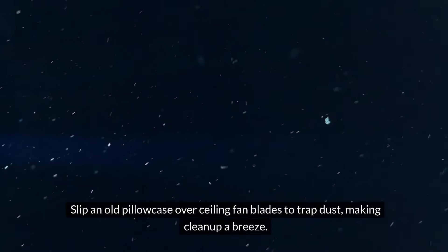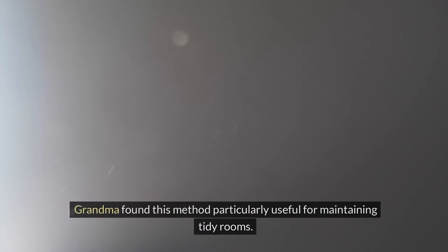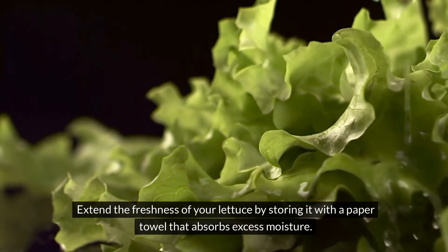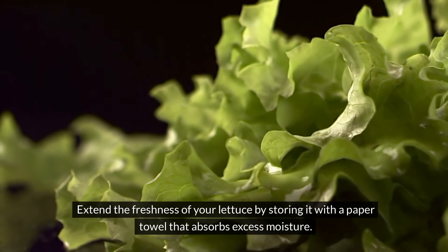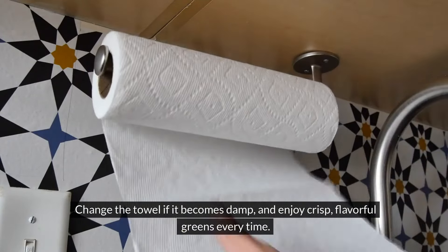Slip an old pillowcase over ceiling fan blades to trap dust, making cleanup a breeze — Grandma found this method particularly useful for maintaining tidy rooms. Extend the freshness of your lettuce by storing it with a paper towel that absorbs excess moisture. Change the towel if it becomes damp and enjoy crisp, flavorful greens every time.